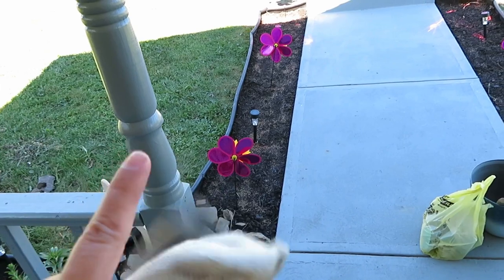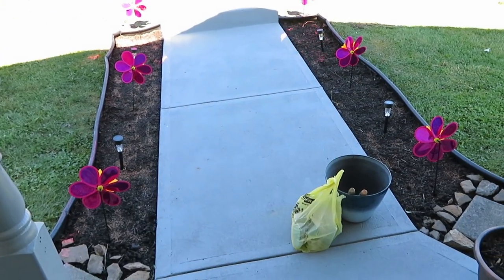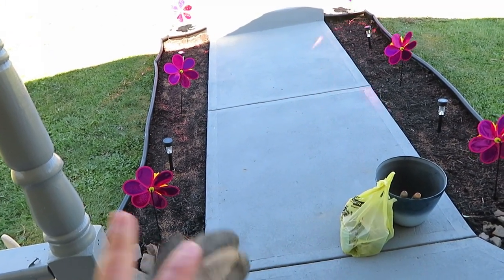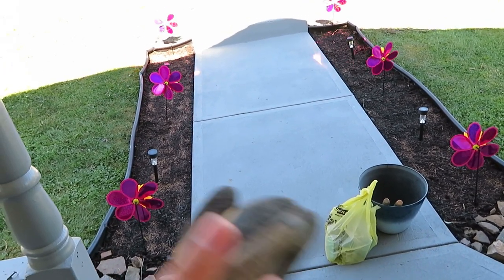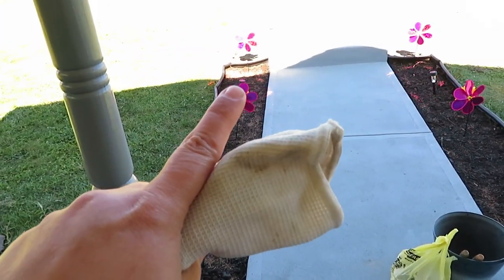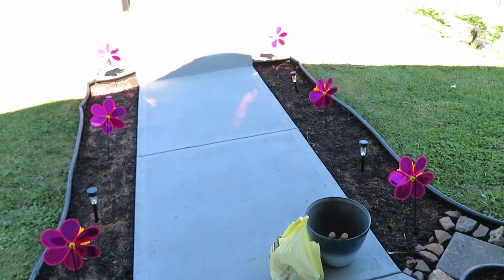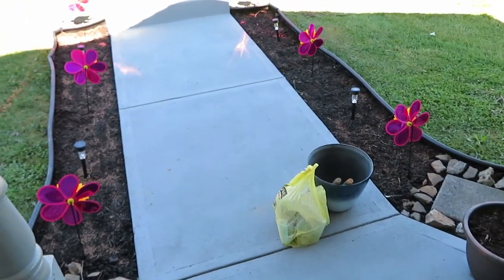The flowers that I put here — my mother-in-law said they need shade to grow. This is an area where it's shady in the morning until about 10:30 or 11 o'clock. Right now it's 10 o'clock and you can see it's starting to get some sun, so I don't think that they're going to grow. I might have to rethink that plan.